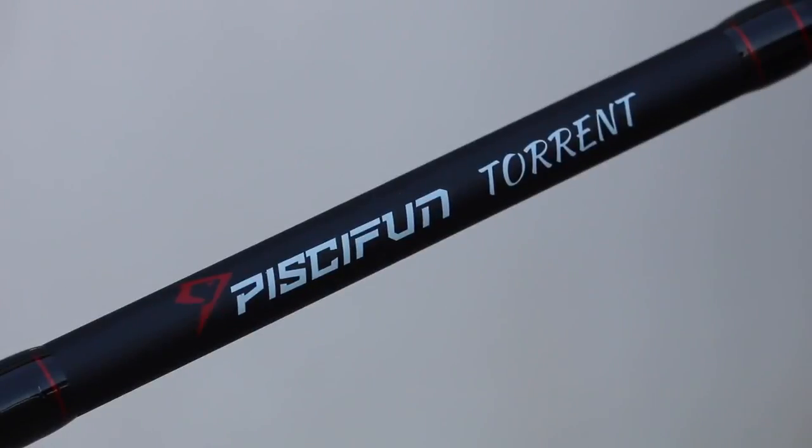Welcome back to another episode of Fishing Florida. Today I'm going to be reviewing the Pissifun Torrent one-piece casting rod, and I'm going to do this review mainly on the water — I'm going to head to a spot, tell you guys the specs, and do some fishing with it. I only have about an hour so I'll have to hurry up and hopefully catch two fish. If I don't get enough fish in the video, I did catch some earlier with the rod and I'll show you guys that. Let's make it to the spot.